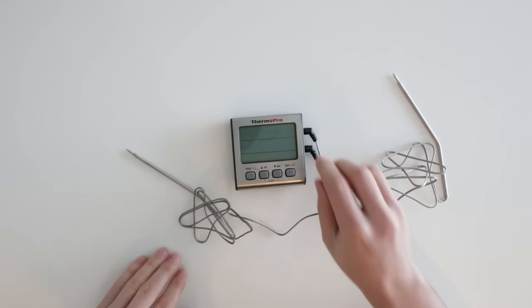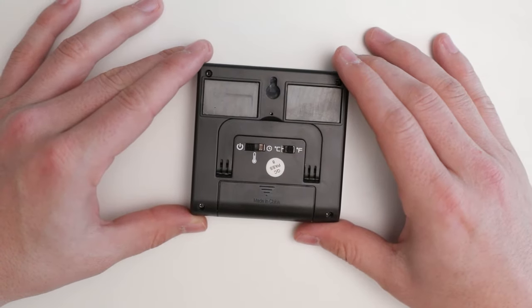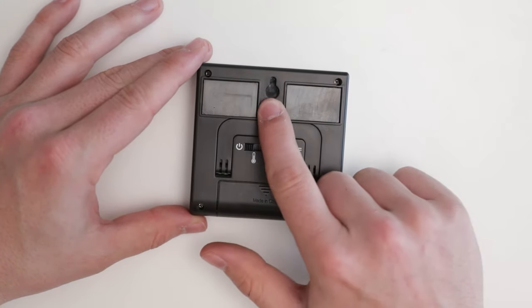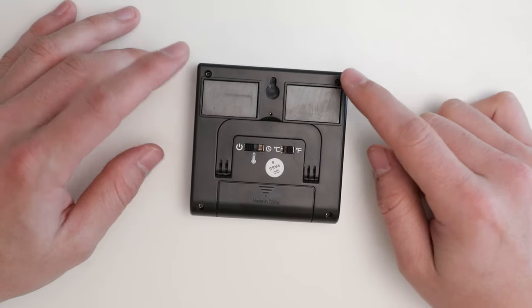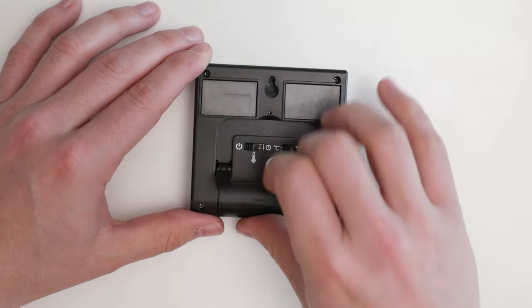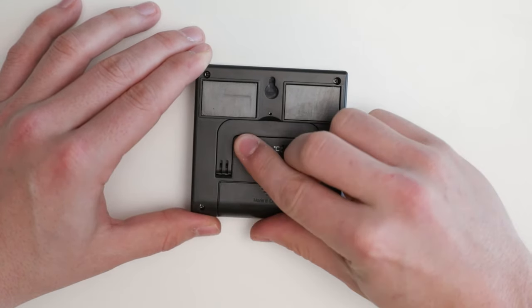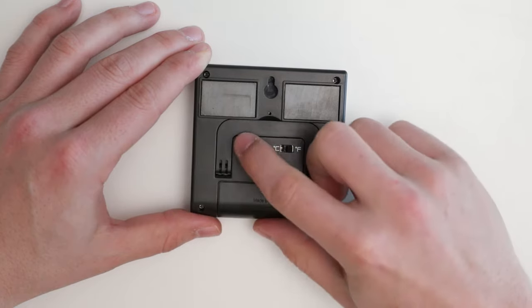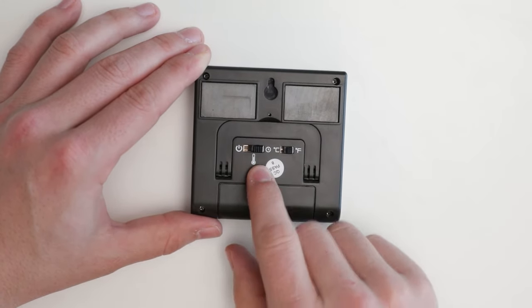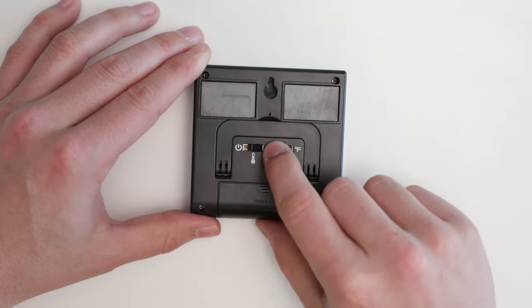After this is done, the device is ready for use. The TP17 has a wall mount, a magnetic mount, a retractable stand, a power off mode, temperature mode, timer mode, and a Fahrenheit and Celsius mode.